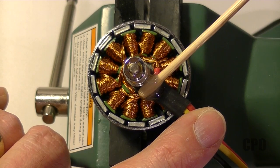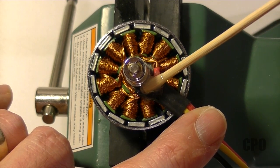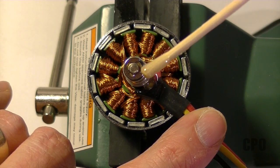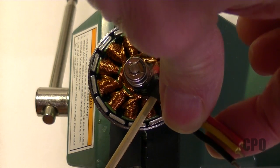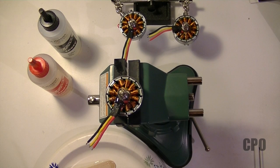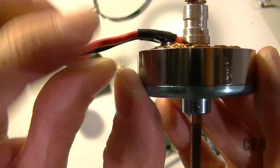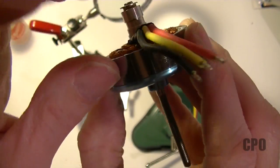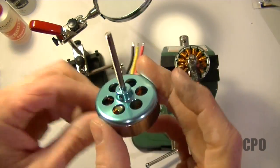Keep in mind, once you mix up your epoxy the clock is ticking. You have to manage your time accordingly while also making sure that stuff doesn't get anywhere you don't want it. Of course, do all three motors at once once you have that epoxy mixed up, then just let them sit for a while to set up — I'd leave it at least about 15 minutes. When you're done it should look like this, with those wires locked in both hardened below and above. Just make sure everything moves freely and nothing's locked up — that you didn't get epoxy in the wrong place.